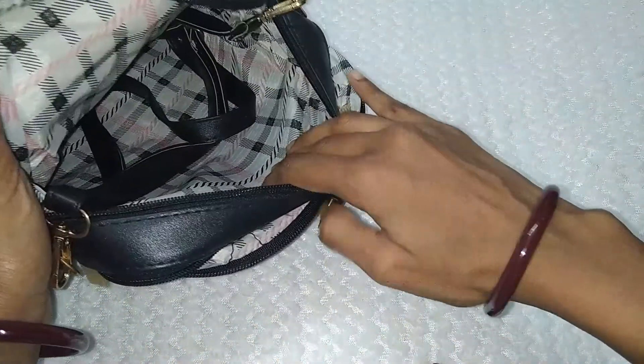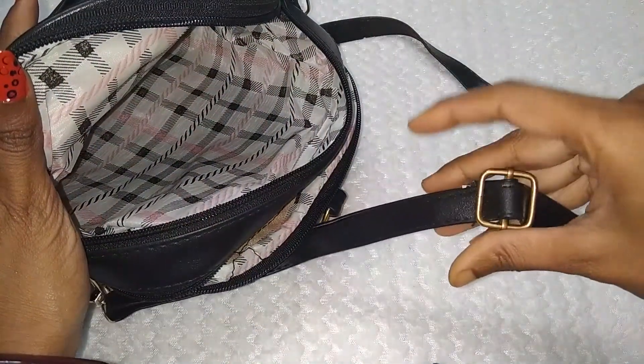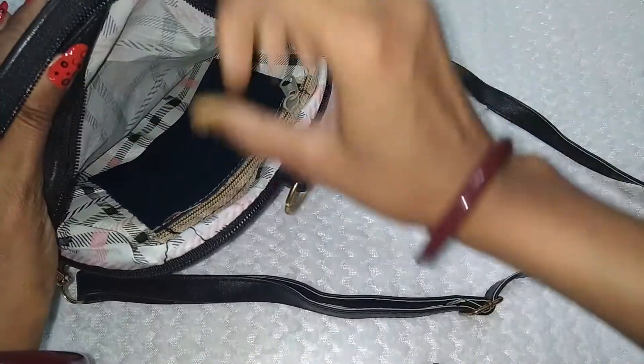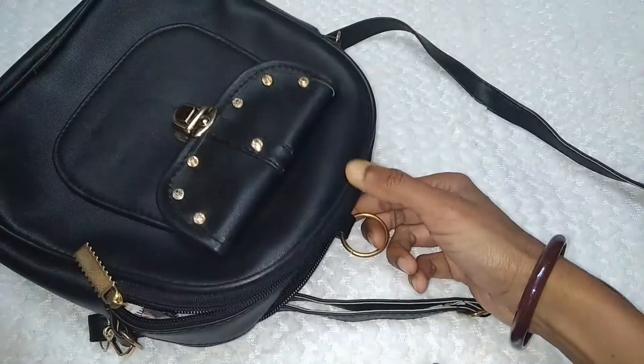Next, if you look at this, you can get a pocket here and this is the sling. This is a very long sling — it's a drawstring — so if you want, you can adjust it and make it a shoulder bag. There is also a second pocket and a small coin pocket. This is a normal sling bag that everyone has.